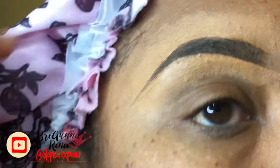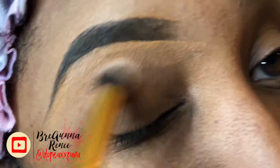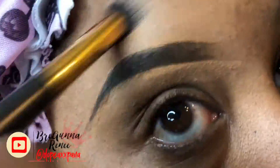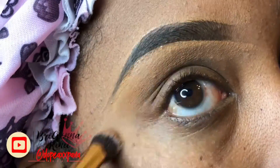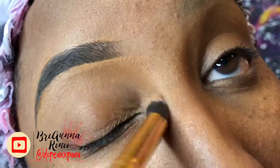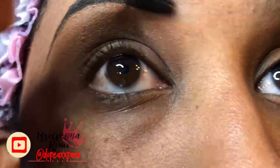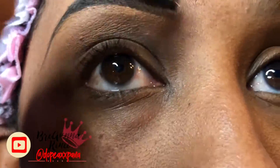Once I'm done concealing my brows, I'm going to go in with this random brush — I literally don't even know where I got it from, I found it in my makeup box, but it works perfect for what I'm trying to do. I use this to blend out the concealer and I try to do this as quick as possible because once this concealer dries, it is really hard to blend out. Once I'm done blending all that product in, I go back in with my spoolie brush on that inner section and blend it out so it goes from light to dark and looks a lot more natural.